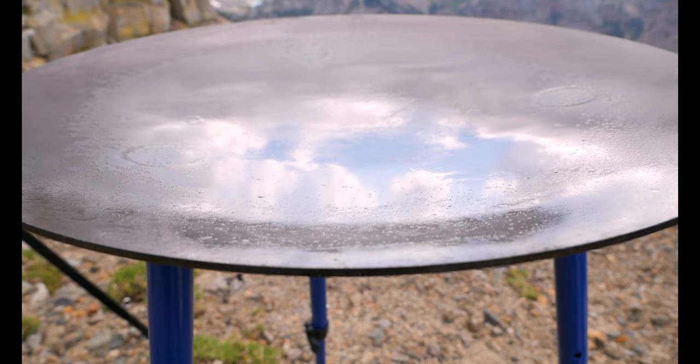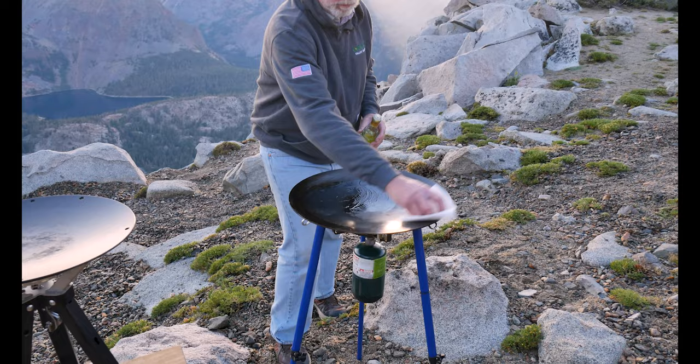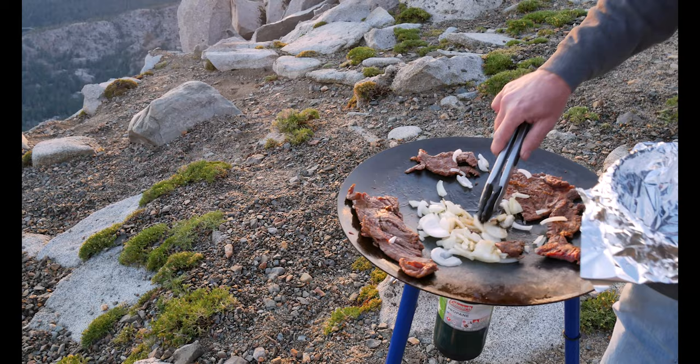So this is the Tembo Tusk Scotle. It has a steel plate that you cook your food on. It needs to be seasoned, so when you're done cooking, you basically heat up some water inside the Scotle, move it around to cleanse and disinfect the plate itself. When you're done, you wipe it with a little bit of oil. You can cook your food in the middle and keep it warm off to the side as well — one of the really cool features.